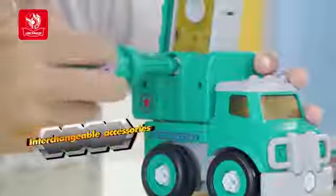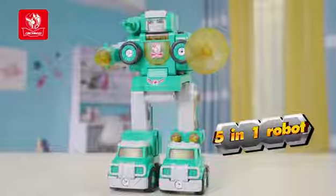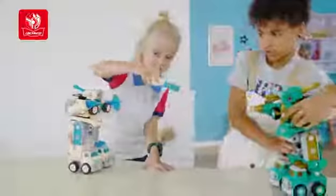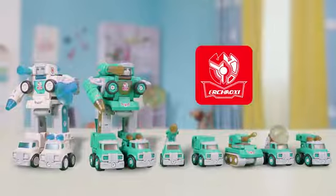Assemble it, and the toy car can be upgraded into a 5-in-1 robot. Let's have a wonderful duo. Inspire your imagination and creativity. Peace Defender Robot.